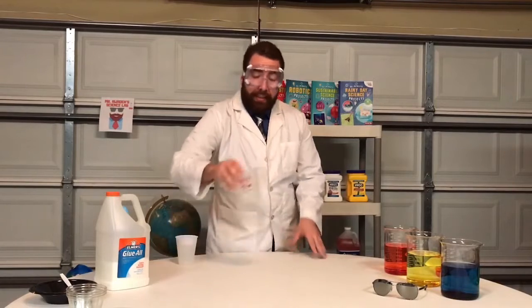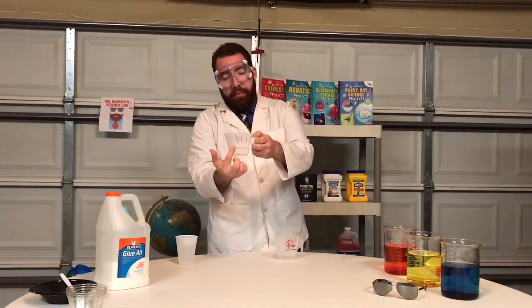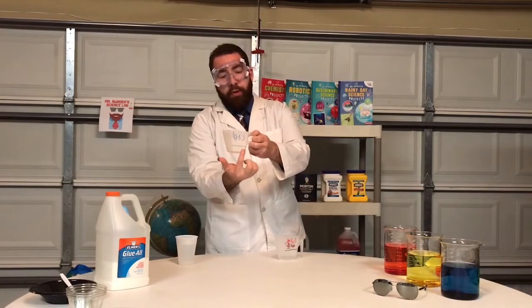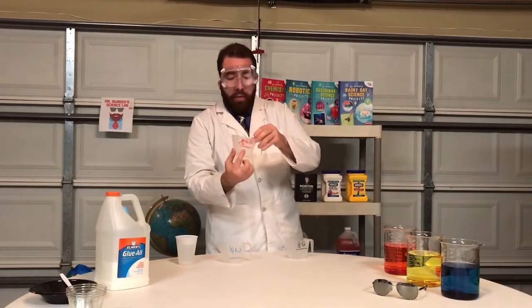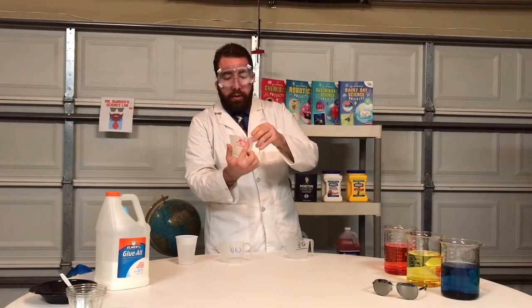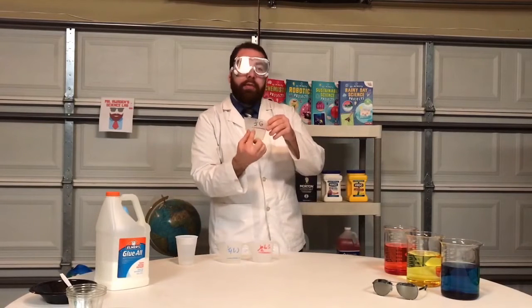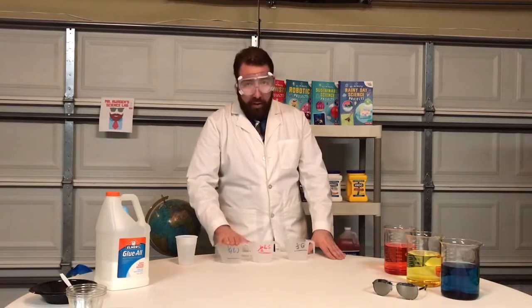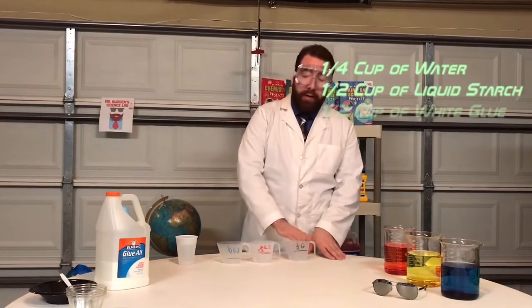Now I will go ahead and take my measuring cups — I have already marked them off. You will see here that one fourth cup of water is needed, one half cup of liquid starch, and one half cup of glue. One fourth water, one half liquid starch, and one half glue.